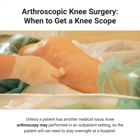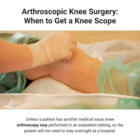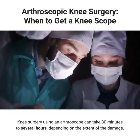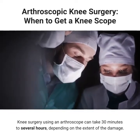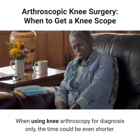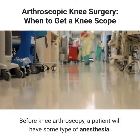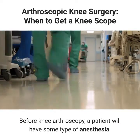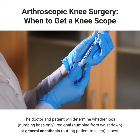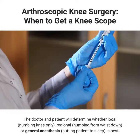Unless a patient has another medical issue, knee arthroscopy may be performed in an outpatient setting, so the patient will not need to stay overnight at a hospital. Knee surgery using an arthroscope can take 30 minutes to several hours, depending on the extent of the damage. When using knee arthroscopy for diagnosis only, the time could be even shorter. Before knee arthroscopy, a patient will have some type of anesthesia. The doctor and patient will determine whether local (numbing the knee only), regional (numbing from the waist down), or general anesthesia (putting the patient to sleep) is best.